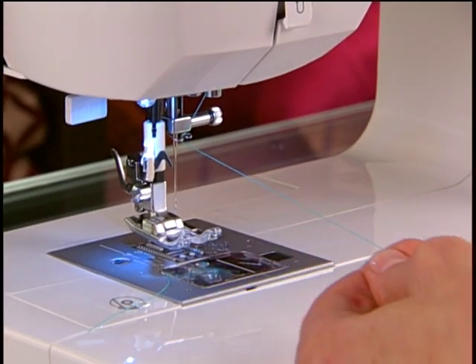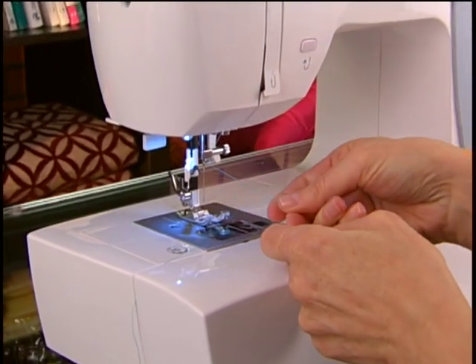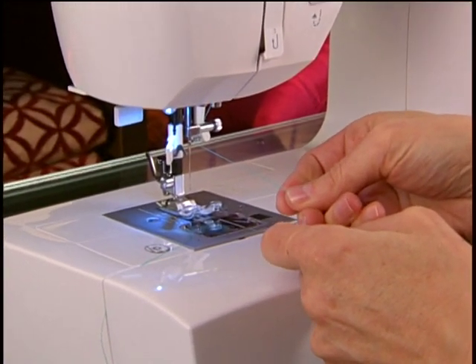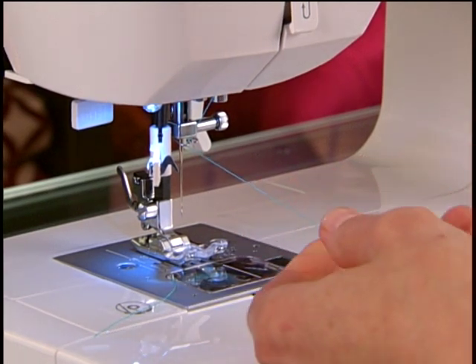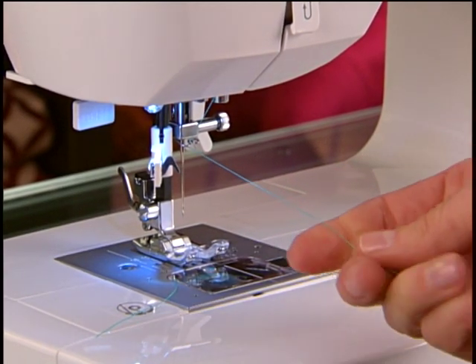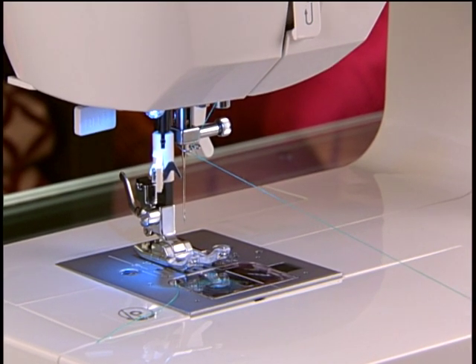Now, put the presser foot lifter down and try pulling the needle thread. It should resist the pulling. If you are still able to pull the upper thread freely when the presser foot is down, this is an indication that the tension is not correctly threaded.